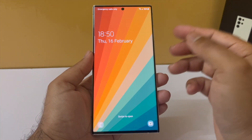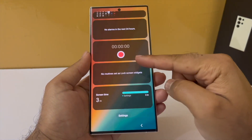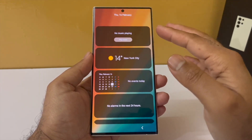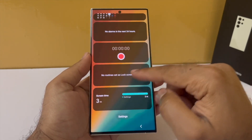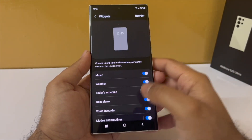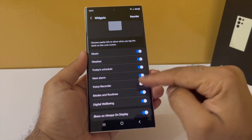Here's a fun fact: if you tap on the clock on the lock screen, that will open up the lock screen widgets. You have a music player widget, weather widget, calendar widget, alarms, and a digital well-being widget. You can customize these by tapping on settings and enabling or disabling them from there.